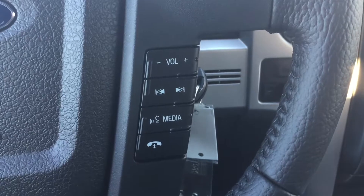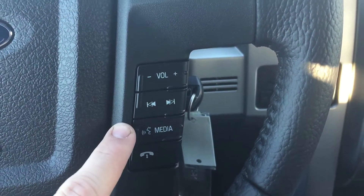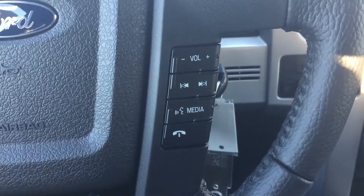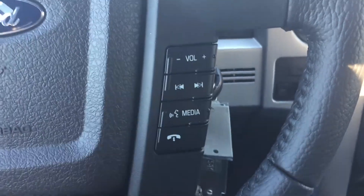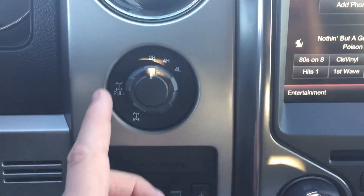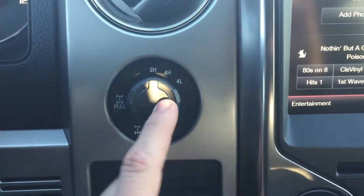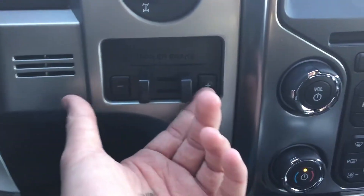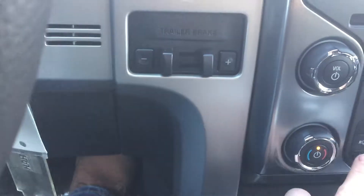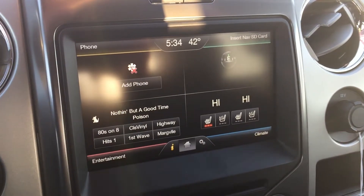Moving over to the right-hand side of the steering wheel, you're going to have your volume and seek left and right, your media controls as well as voice controls and your SYNC settings — so you can say 'set temperature at 60 degrees' and it'll do it. You can also make or take a call by the push of a button. For four-wheel drive, you're going to have two-high, four-high, four-low, as well as an electronic locking rear differential — just pop this little knob out and it'll lock your rear end. You also have a trailer brake controller.